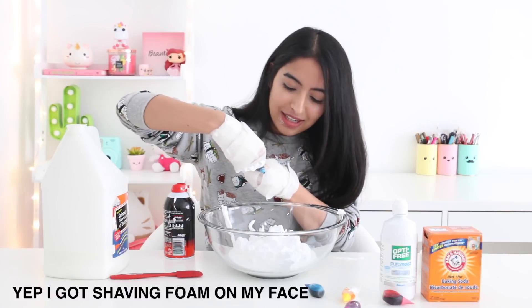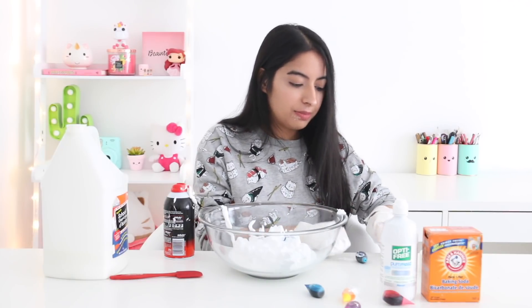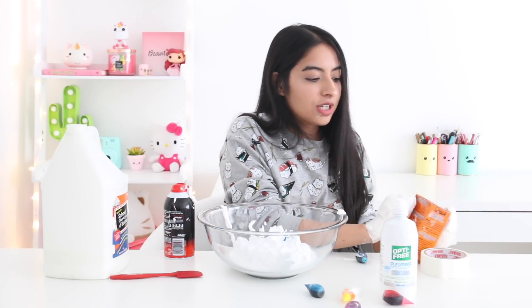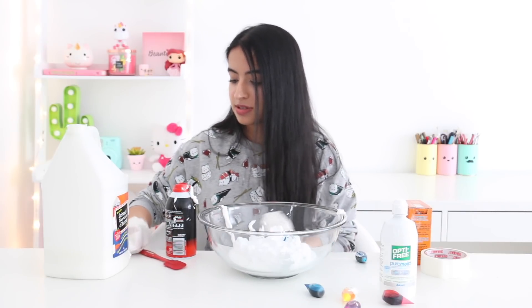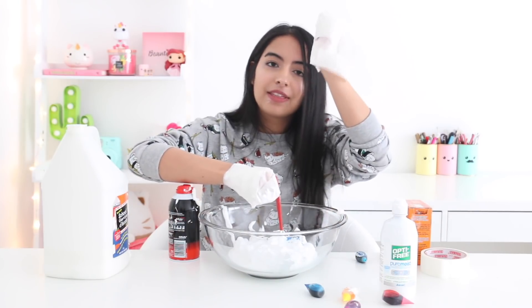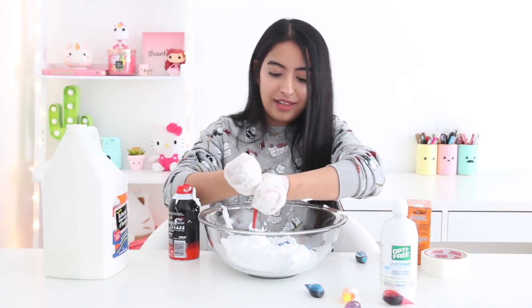I have it open and I'm going to add a few drops of blue food coloring. Before I start mixing, I'm also going to add a little bit of baking soda. I'm going to try mixing it with the spatula first, and if it doesn't work then I'll go in with my hand. We had a little bit of technical difficulties with the tape but I'm back now and I'm going to start mixing.